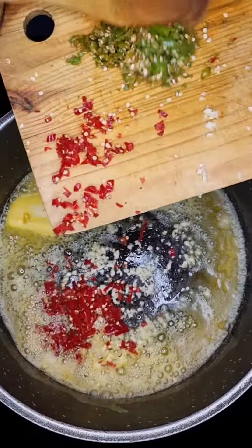Then add in 150 grams of mushroom. Then add a teaspoon of mustard powder, black pepper, aromat, coriander powder, cumin powder, some parsley, and one teaspoon of ginger and garlic paste. Let's give that a good mix. Then add in three tablespoons of cornstarch. Let's cook that through.